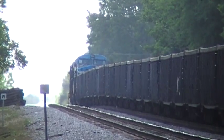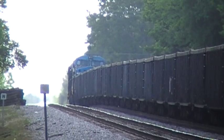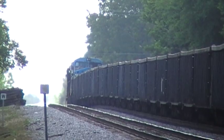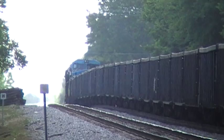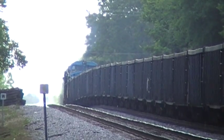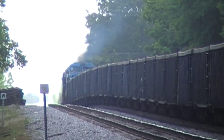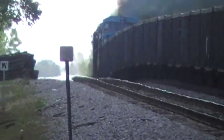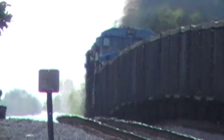Feels like he's about to stop right before the crosser. SME 151.2, track one, no defect in SME 151.2, track one. No defect, detector out.